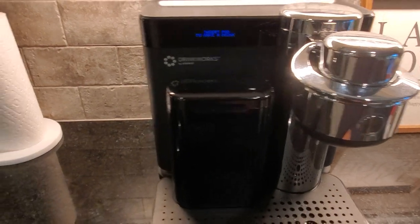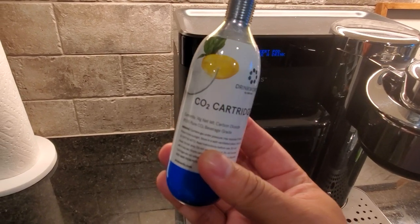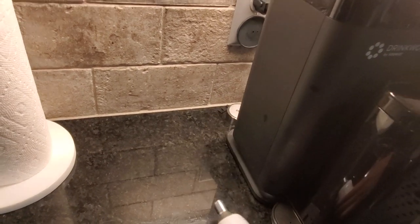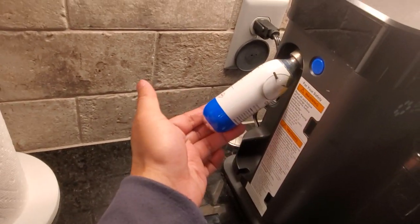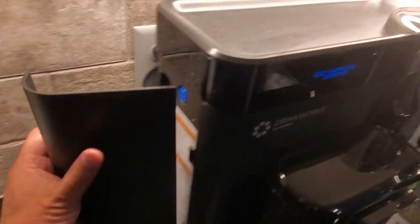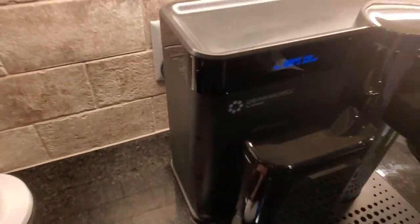It didn't come from the pod — it actually came from a CO2 cartridge that you insert. This is what it looks like, and it goes to the back here. All you really need to do is pop this open, there's where it goes, tighten it really tight, put it in there — and that's your CO2 cartridge.